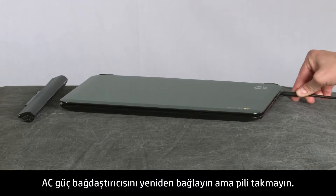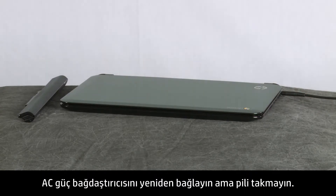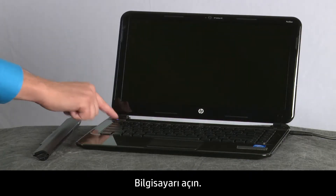Reconnect the AC power adapter but do not connect the battery. Turn on the computer.